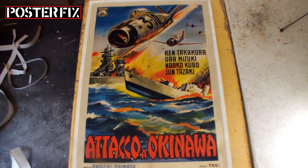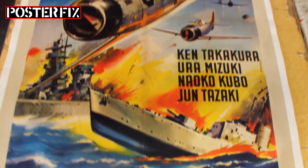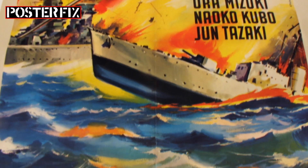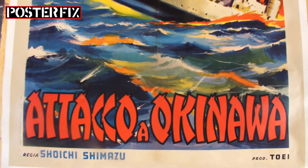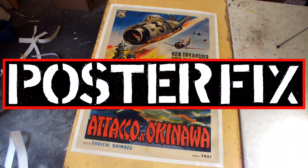This is a large Italian two-sheet poster from the 1960s, advertising the Japanese film Attack on Okinawa. The poster was in very rough condition, but we brought it back to life at Poster Fix.